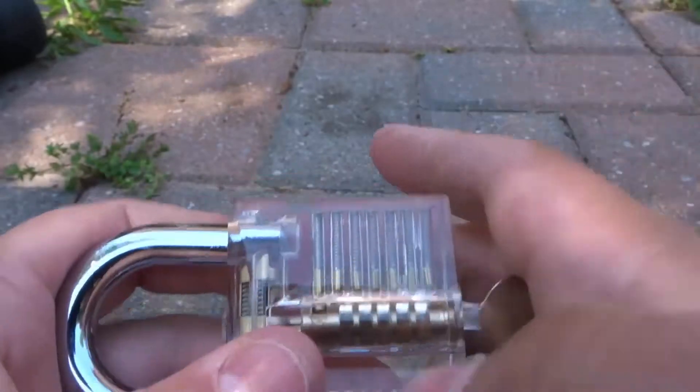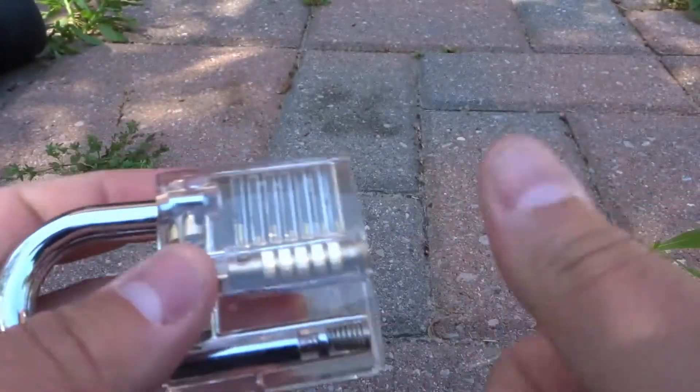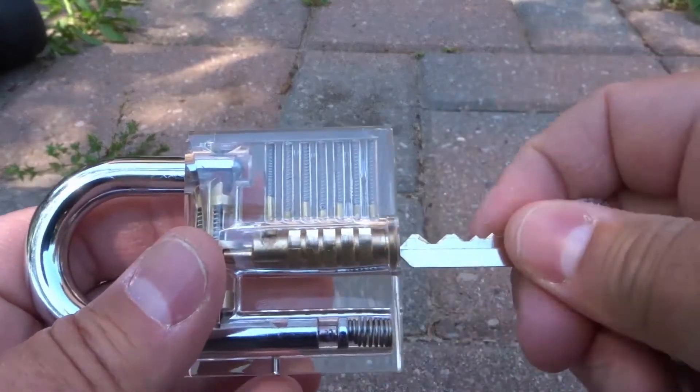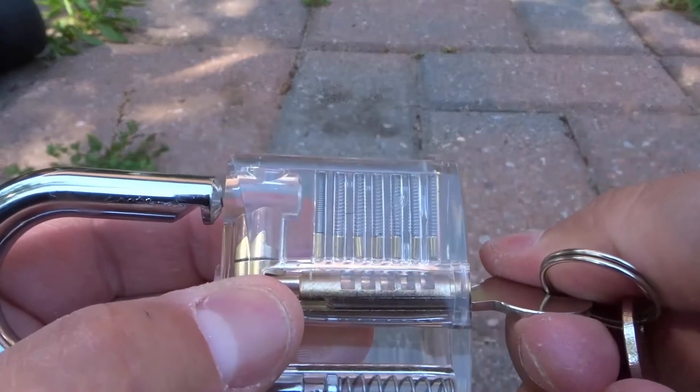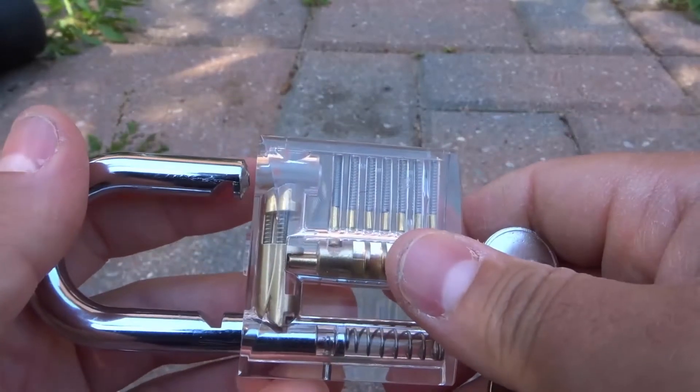A very simple tutorial showing you a demonstration with a transparent padlock. If you like this video, please be sure to give it a thumbs up, let me know what you think down below in the comments, and be sure to subscribe for more great videos just like this one. Thanks for watching.